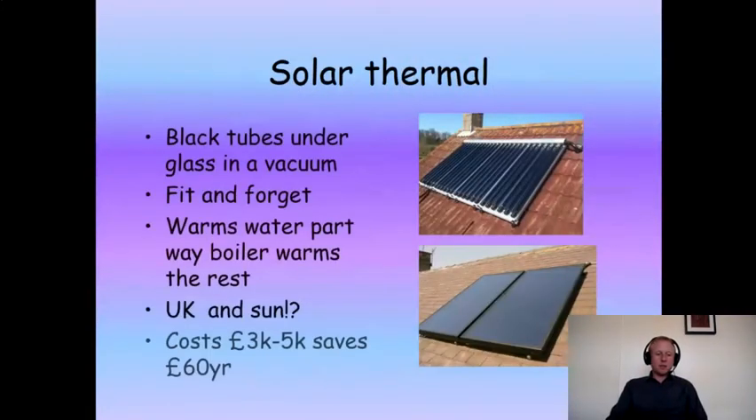So the thermal — this is pretty damn good actually, because it's really cheap to fit at £3 to £5k. I mean, cheap to a point. It saves about £60 a year. It's only really worth fitting on south-facing roofs.